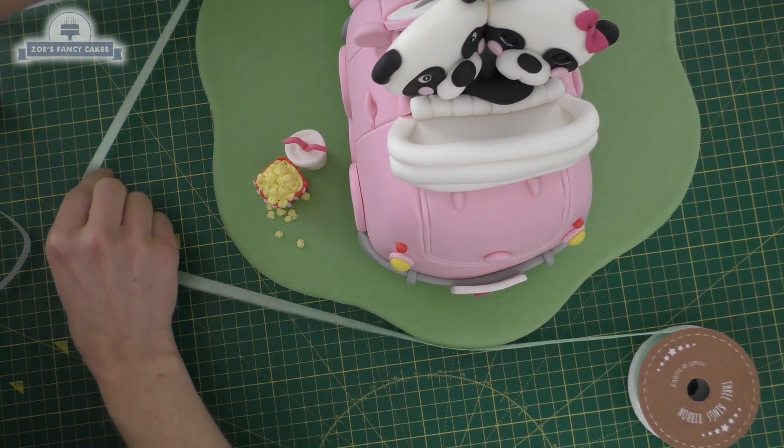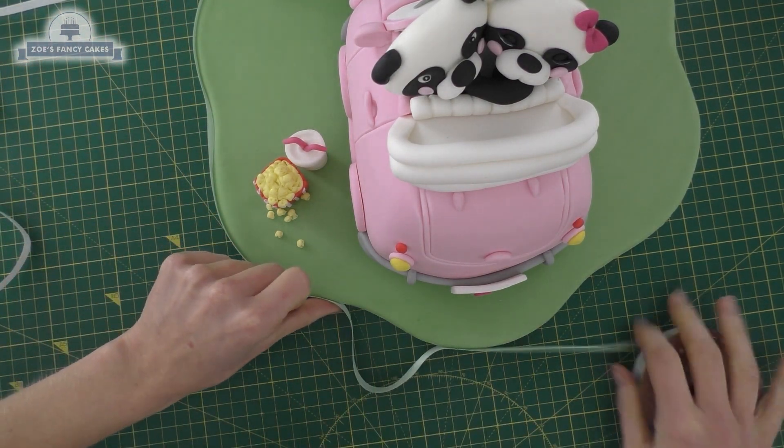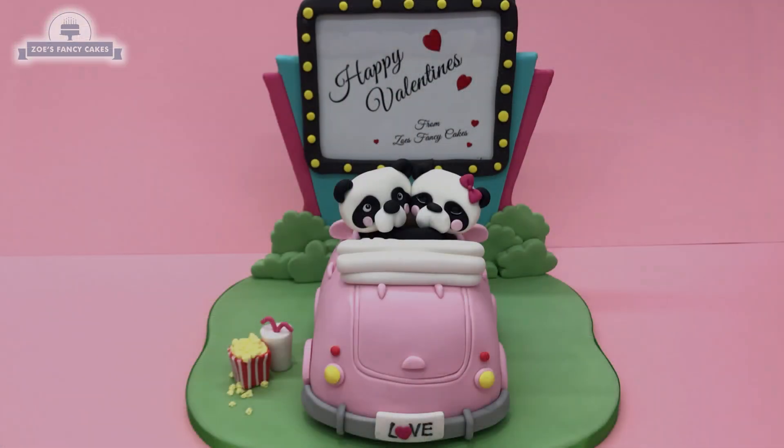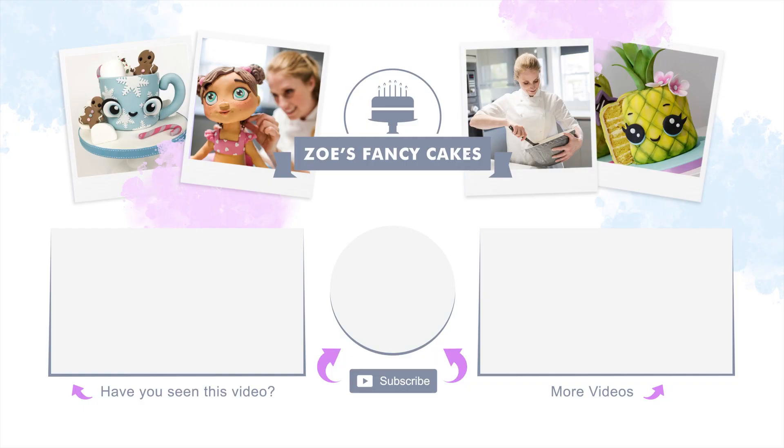We're just going to finish it off with some ribbon now — ideally your ribbon wants to be the same thickness as your cake drum. I actually couldn't find any in the colour I wanted at the same thickness, so this one's a little bit tall but it will do the job. I hope you've enjoyed the video, guys — thanks for watching! If you liked the video be sure to hit the thumbs up button and leave me a comment below. You can see more of my tutorials by clicking on the images on screen, and if you haven't already, make sure you click the subscribe button to stay up to date with my future tutorials. There are also links in the description box below where you can find me on Facebook, Instagram, and more.